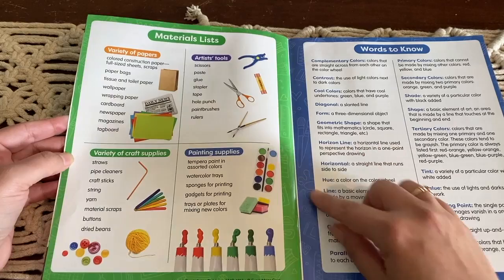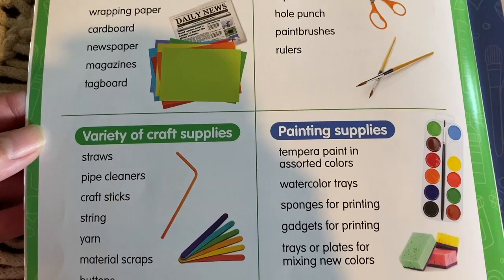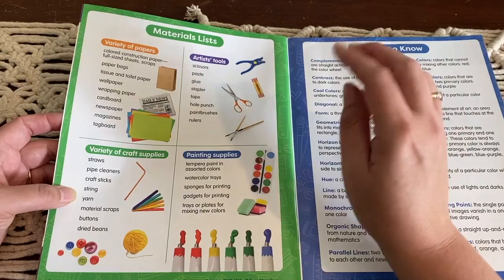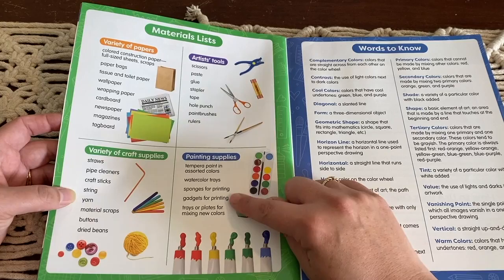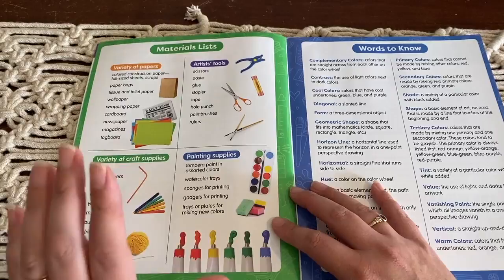It goes through a variety of papers that you will need. The craft supplies are things like straws, pipe cleaners, pop sticks, string, and material scraps. The tools you would need are scissors, glue, staplers, tape, and a hole punch. And then different paints — watercolors, sponges, trays for mixing new colors. Again, these are all things I already have at home. Super easy to find materials.